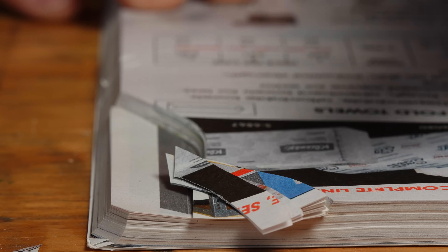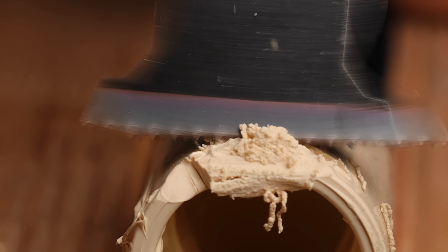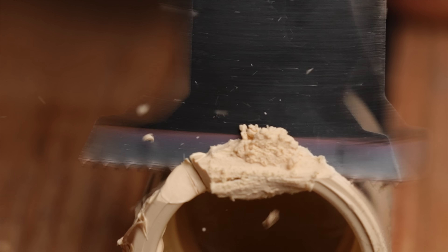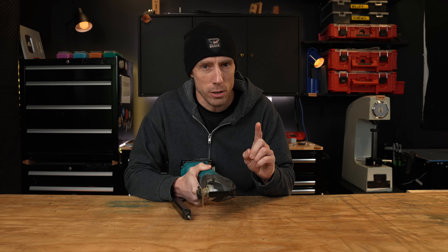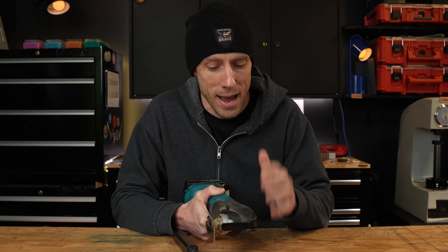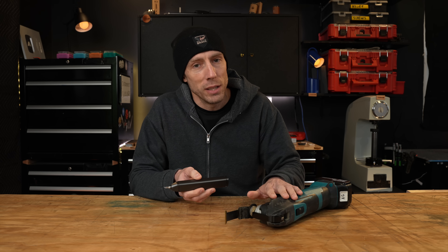That said, this technology reminds me of something very familiar — these oscillating-type cutters. These are not ultrasonic cutters; they vibrate back and forth at around 20,000 times per minute, not 20,000-plus times per second. They're essentially oscillating saws that cut things by sawing through them back and forth very quickly. For a long time these were extremely expensive because they were patented and there was only one manufacturer. Nowadays the patent ran out, everybody makes them, and they're really one of the most used tools I have.